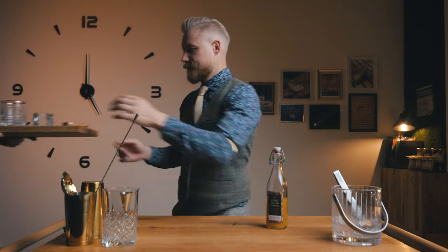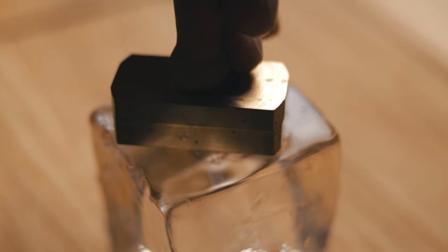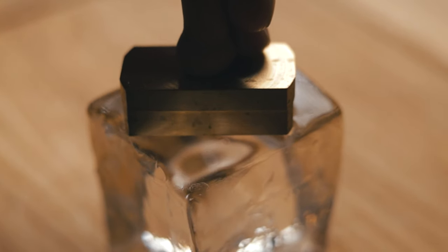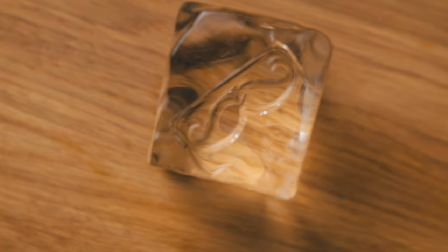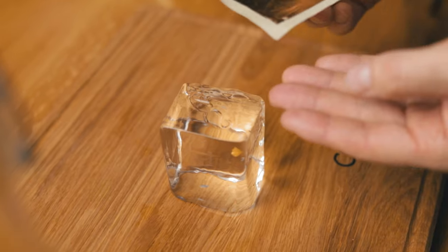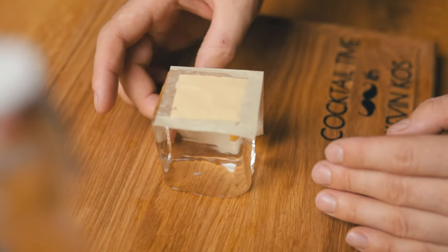And we're ready for a honey pollen Gold Rush. But before we start, let's get our glass and decoration ready. We'll use a single large clear ice cube and stamp it with our signature mustache. And then, to celebrate World Gold Day, carefully place an edible gold leaf on top. It is a Gold Rush, after all.